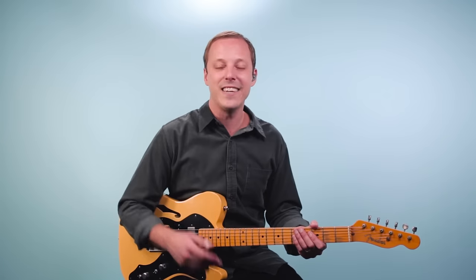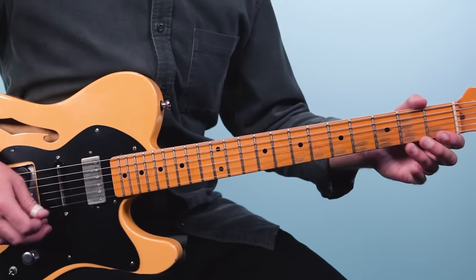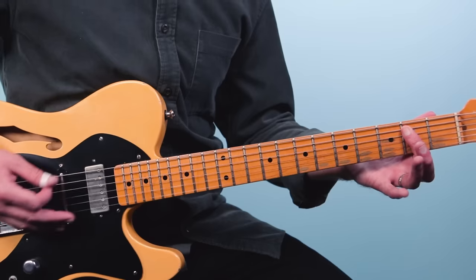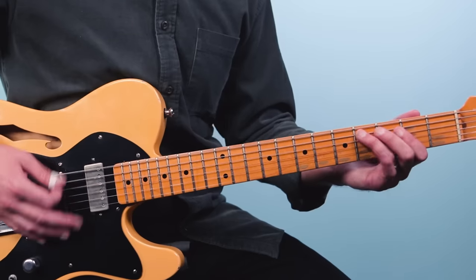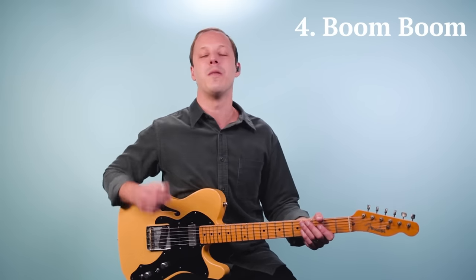Number three is a blues classic called Hideaway by Freddie King — you may recognize the opening theme. Now that full guitar part is not easy to play, but what I recommend to start with is the blues shuffle. A simple pattern would be open E and the second fret, doing this little shuffle and playing along with Hideaway. Just listen to the recording, jam along with the shuffle, and that will help you get the feel and reinforce the 12-bar blues.